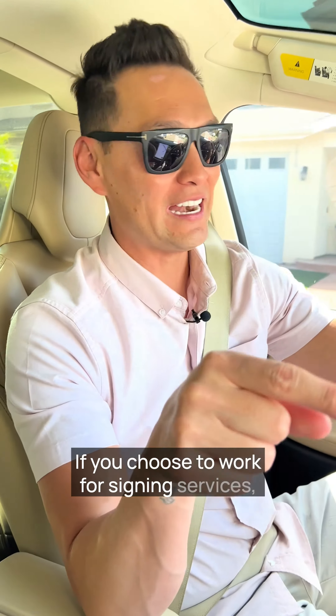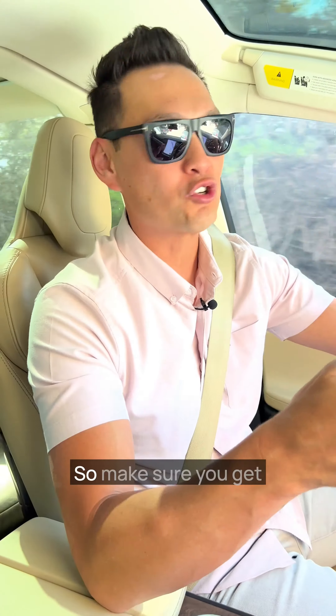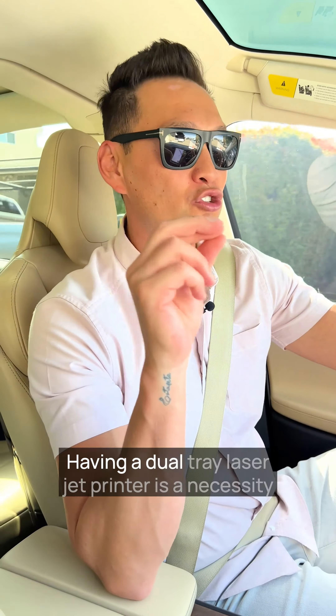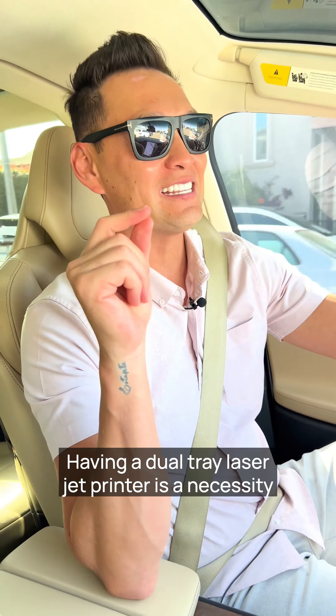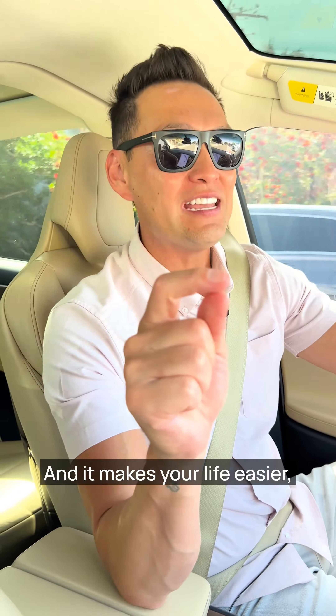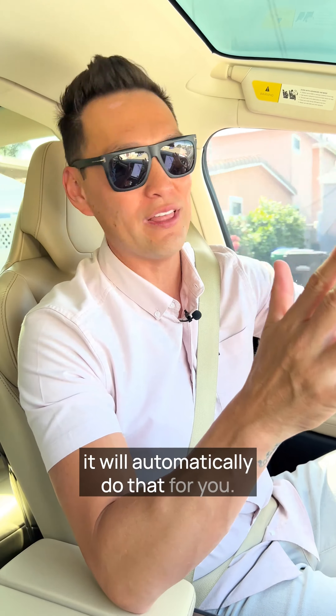If you choose to work for signing services, then you're going to need paper for your dual tray printer. Make sure you get legal size paper and letter size paper. Having a dual tray laser jet printer is a necessity — and that is not an inkjet printer. It makes your life easier, meaning it will automatically print letter and legal paper for you.